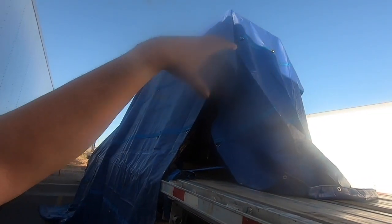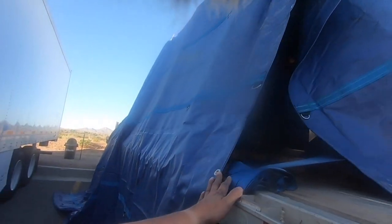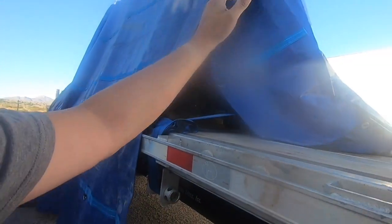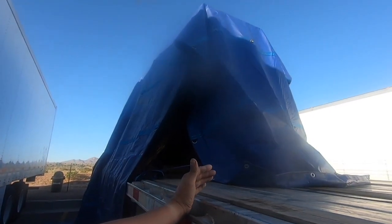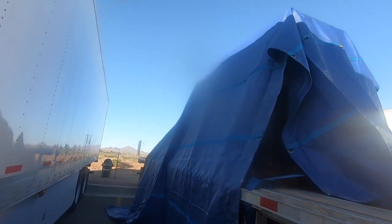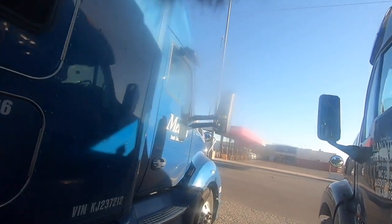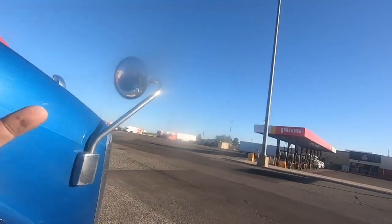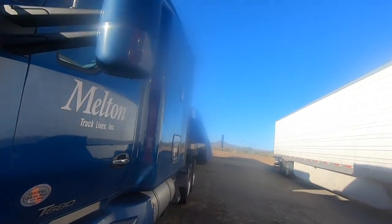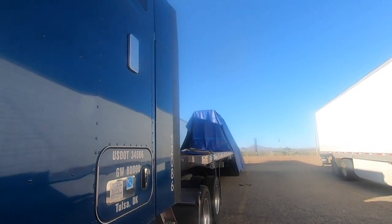We're going to start bungeeing. We're going to pull the driver side forward a little bit, then start bungeeing down — a bungee at this corner, a bungee at the back corner driver side, back corner on the passenger side, then the front corner on the driver side. Then we're going to start pulling the sides, then the front, then the back. We're going to make it look like somebody actually took half a second of their time and didn't pass the buck. You do the job right — first for yourself, because if you've got no pride in yourself you're not going to do it right. And when you're giving it to someone else, you should do it right. It's called being a professional.